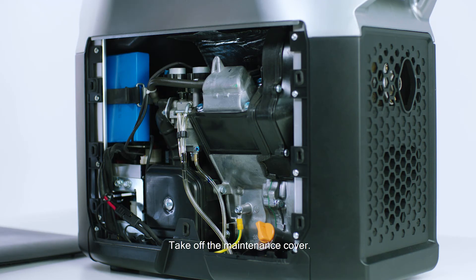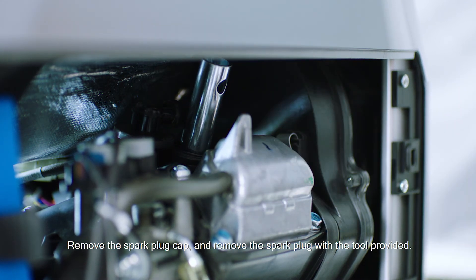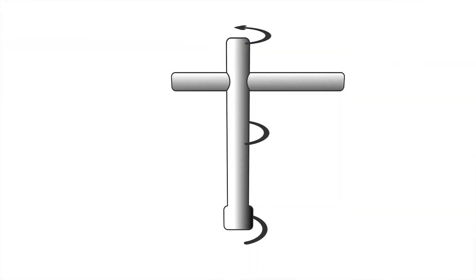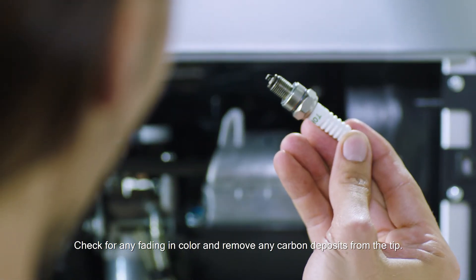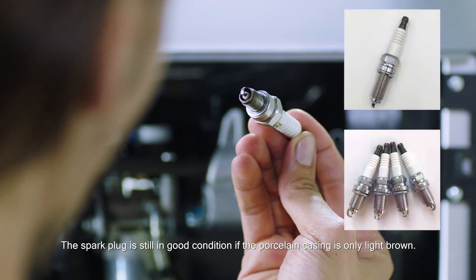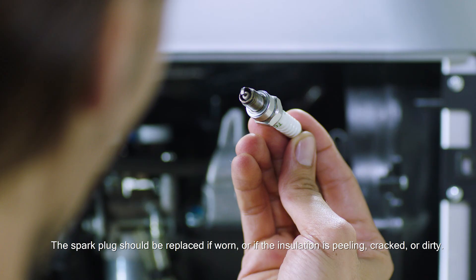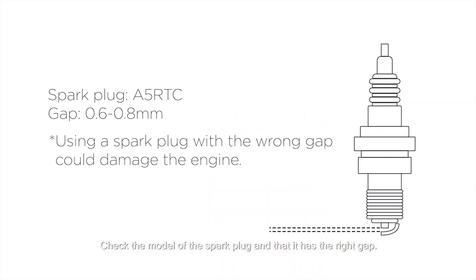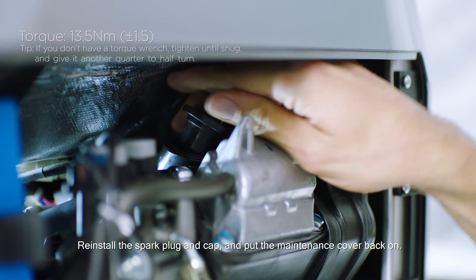Put the maintenance cover back on. Take off the maintenance cover. Remove the spark plug cap and remove the spark plug with the tool provided. Check for any fading in color and remove any carbon deposits from the tip. The spark plug is still in good condition if the porcelain casing is only light brown. The spark plug should be replaced if worn or if the insulation is peeling, cracked, or dirty. Check the model of the spark plug and that it has the right gap. Reinstall the spark plug and cap and put the maintenance cover back on.